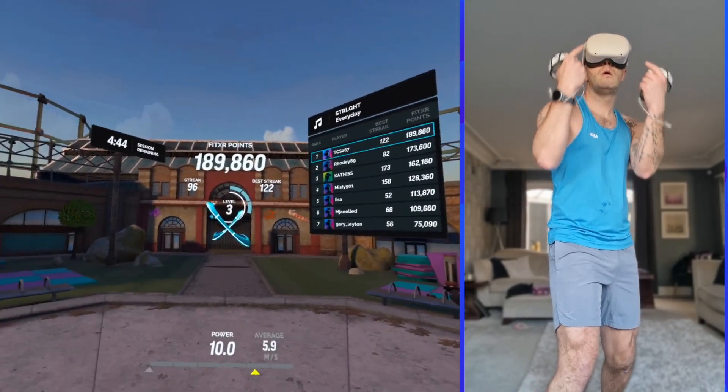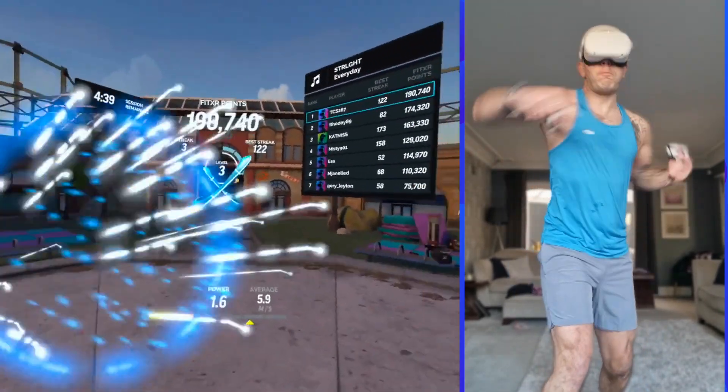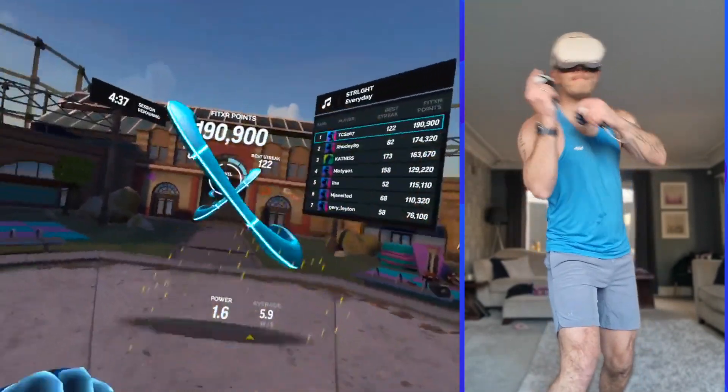Slips and elbows are up. Elbow strike — aim for shoulder level and push your elbow through the cue.